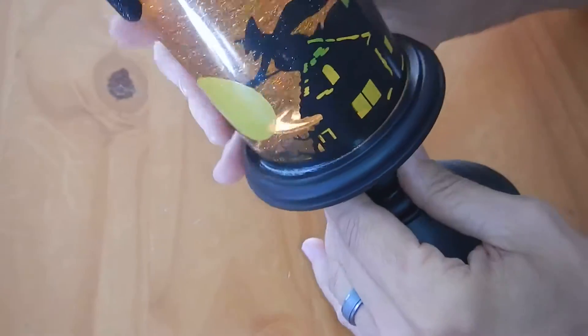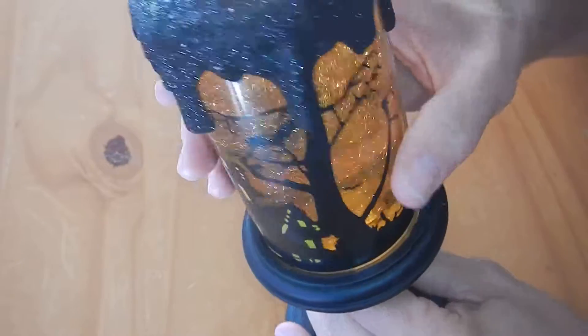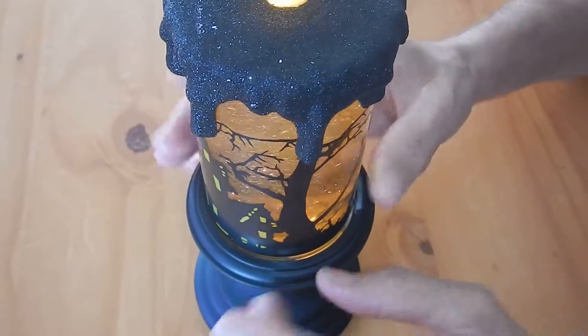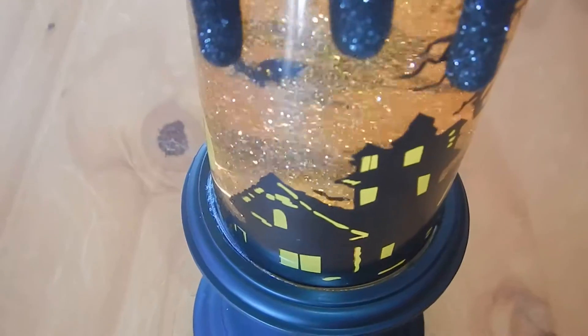As you can see here, it's got a really nice design. It's got various objects on the outer periphery, or the outer casing. And then on the inside you've got some moving objects. You've got a witch and some bats and you've got glitter, so it really makes a nice, cool effect. And it looks really awesome at night.